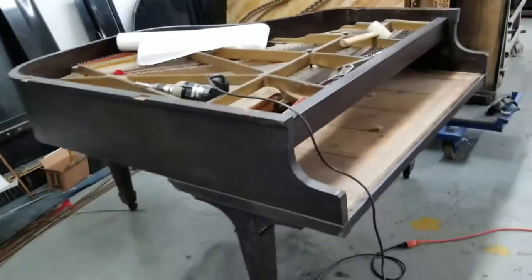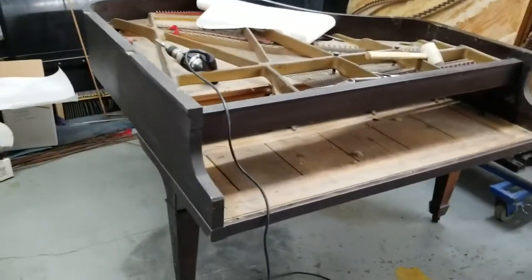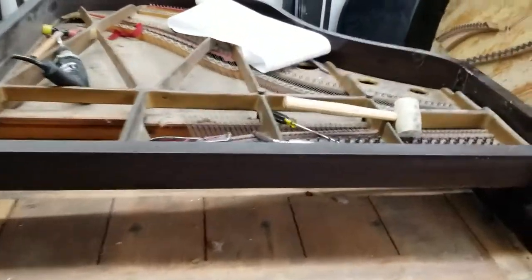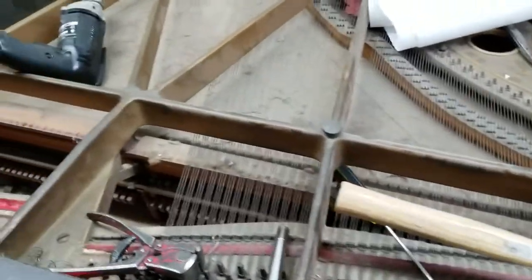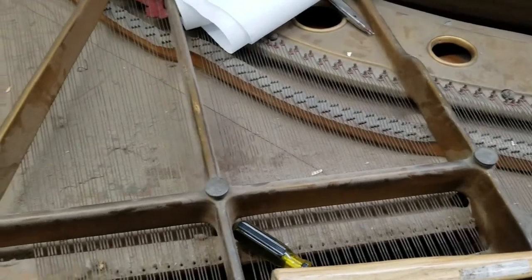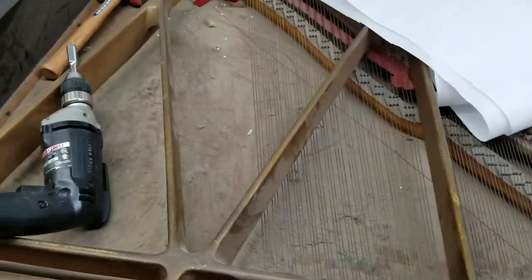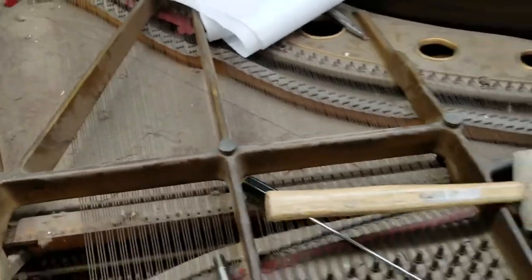But let's go back to the Kanabi. It's about a 5 foot 2, all original. I love coming across all original pianos. It's going to get a full restoration — new pin block, new strings obviously, and we'll address the soundboard issues that it has.